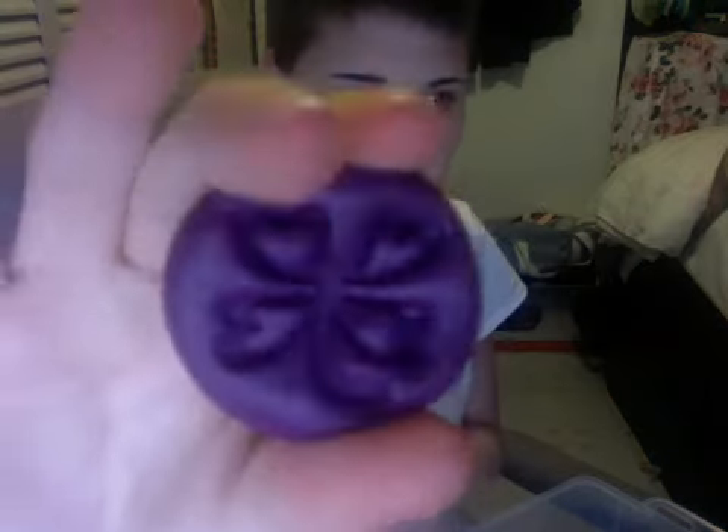Next I have this Lucky Charm piece that I had — let me see if it's in here. Probably not. Anyway, it looks like this, and I made a mold out of that.